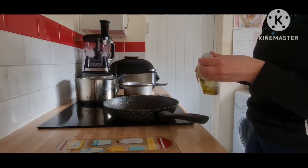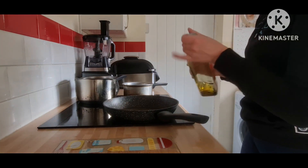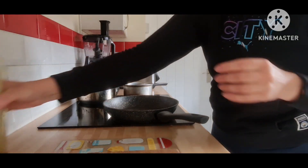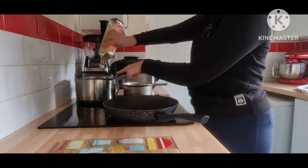I'm going to start by adding some olive oil into this pan and also into a pot.